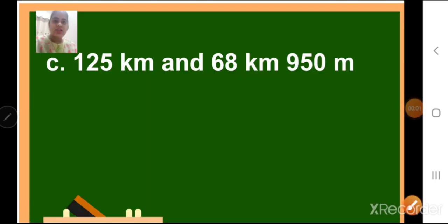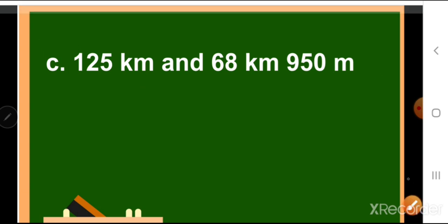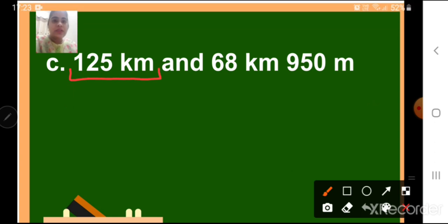Children, next is your C sum, where we have 125 km and 68 km 950 meters. Now children, understand the question carefully. Here, the first unit we have only kilometer — we don't have meter. We have 125 km, and 'and' means addition. We have to add both of them. Here we have 68 km 950 meters. This 68 km and 950 meters are together.